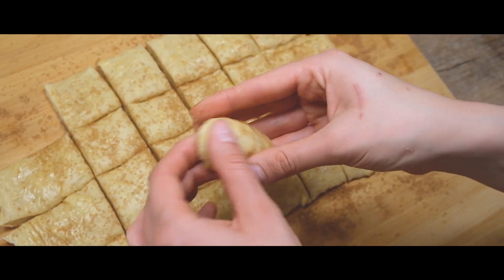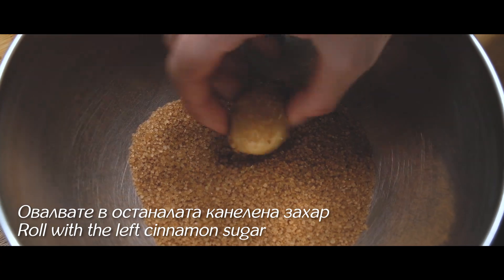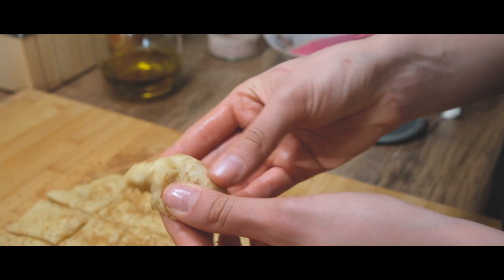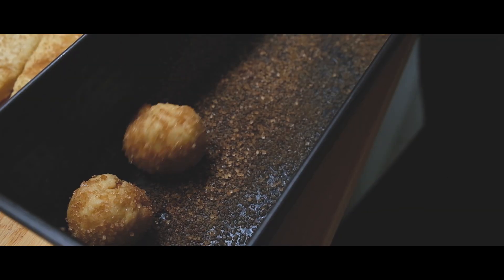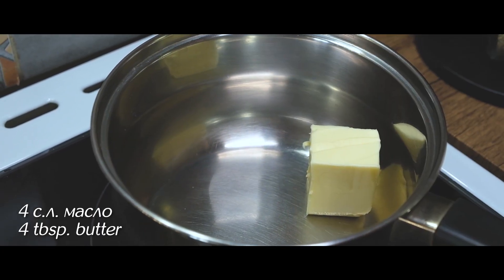Let's get some water. Can I eat some more water? I'm going to add an egg — I'm going to put the egg in and add it.